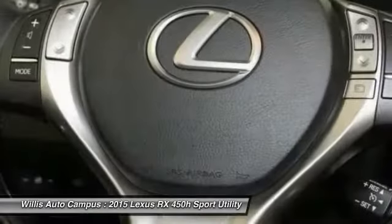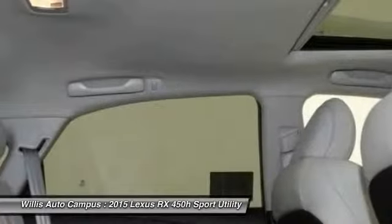Take this vehicle for a spin and see why so many shoppers are now proud owners.